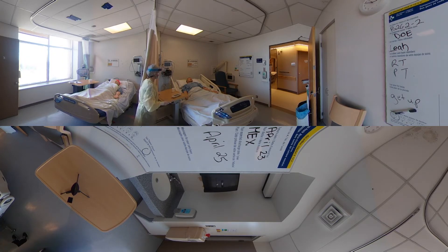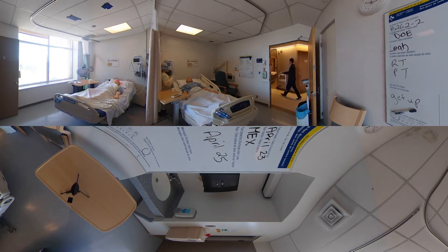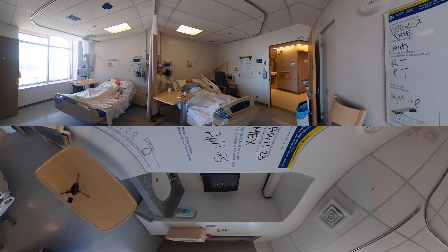Do you mind if I do your vital signs? I'll put the sat probe on your finger there. I'll scan your bracelet. I noticed your sats are 94%. I'm going to try and turn your oxygen from 4 liters down to 3 liters, and we're going to leave the probe on to make sure that you stay above 92%. I'll check back on that.